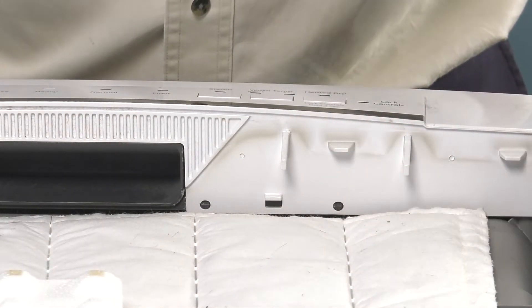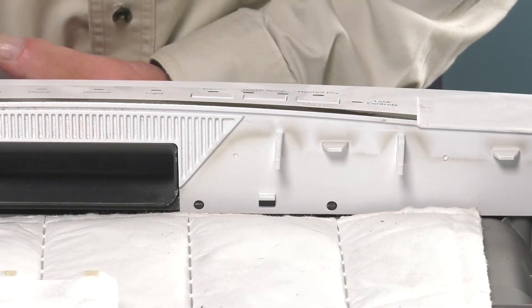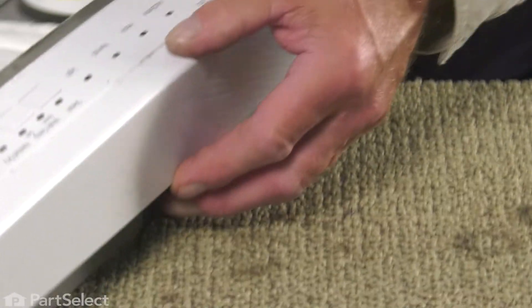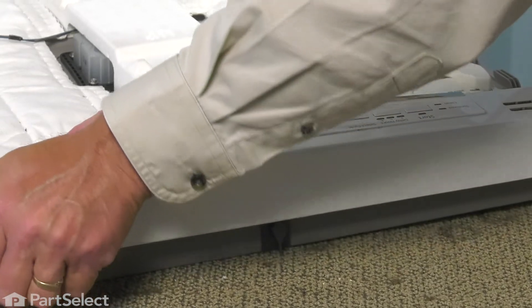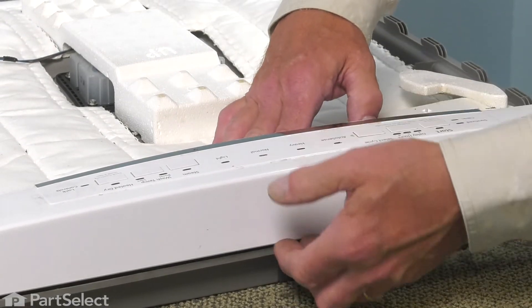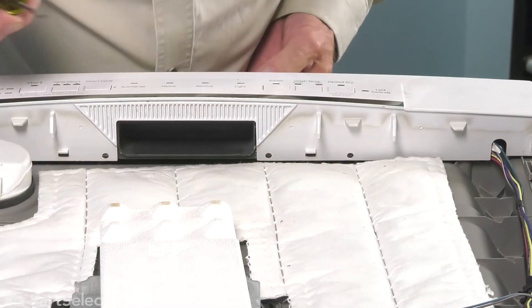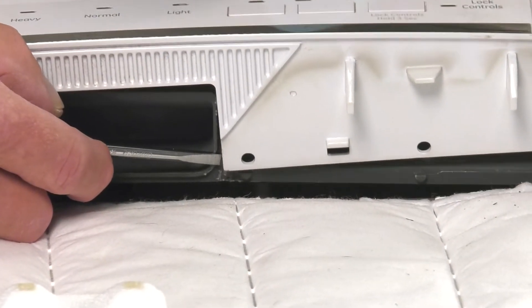With the inner door panel laying face down on a soft work surface, we'll next need to remove the control housing from that inner door panel. To do so, we need to release some tabs across the top as well as four more across the bottom. The best method is to release the ones across the top first — simply grasp that control housing and flex it by tilting it forward to release those tabs. Be careful not to put too much strain on the left side of the door where the vent is, so we don't damage that component. Once it's released across the top, we'll turn it around. Keep some tension on that.